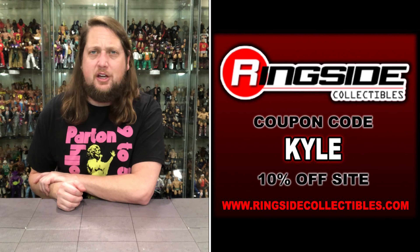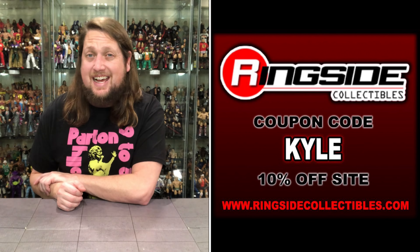Welcome everyone. Kyle here, and we'll go back to the channel for another WWE Mattel Elite Series 101 unboxing and review. Today on the channel we've got Sonya DeVille. But for all your Sonya DeVille needs — all your Mattel and Jazzy Wares wrestling figure needs — make sure you're hitting up Ringside Collectibles. Use discount code KYLE.